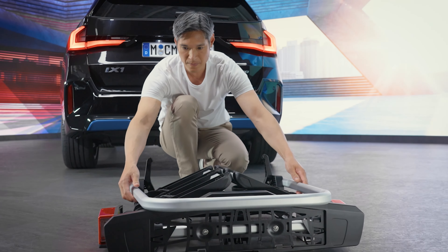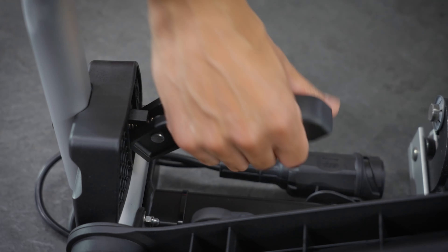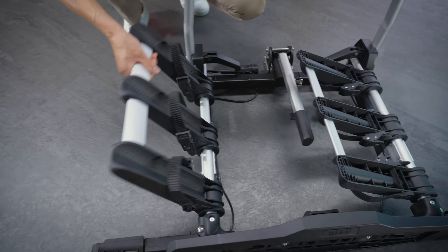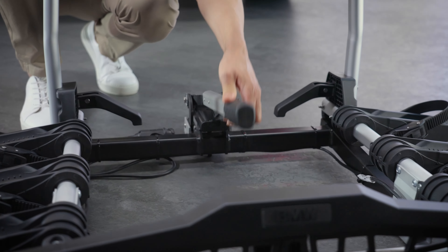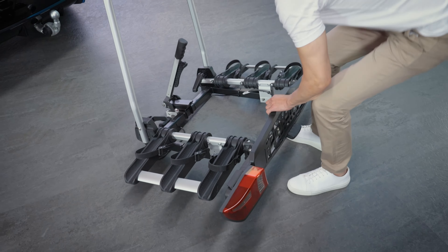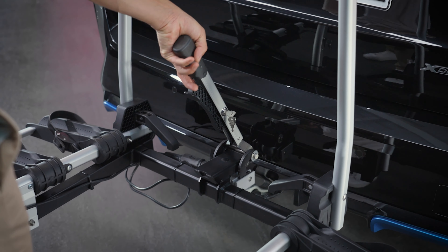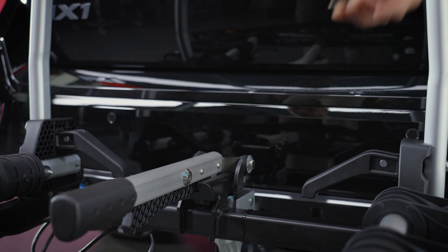Unfold the bike carrier. Unlock the clamping lever and swing it upwards into vertical position. Lift the bike carrier and push the support for the bicycle carrier horizontally over the ball head. Is the bike carrier parallel with the bumper? Great! Lock the lever and remove the key.